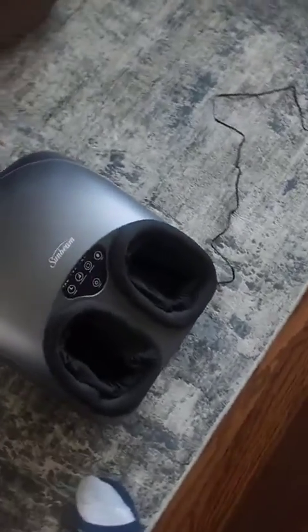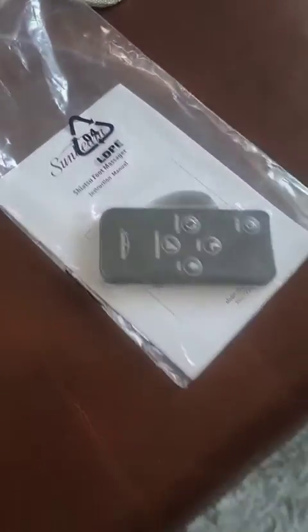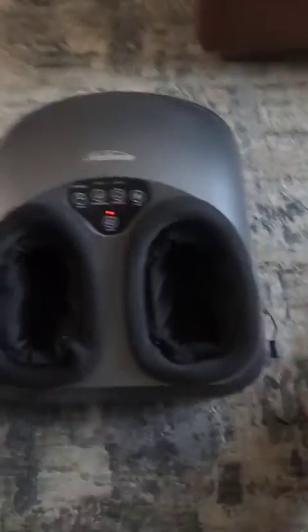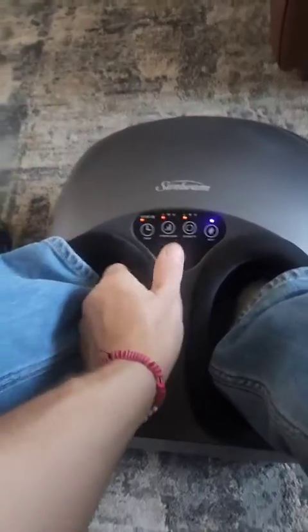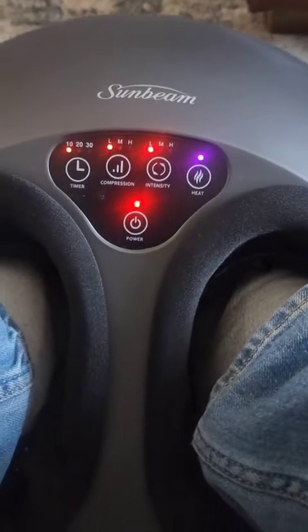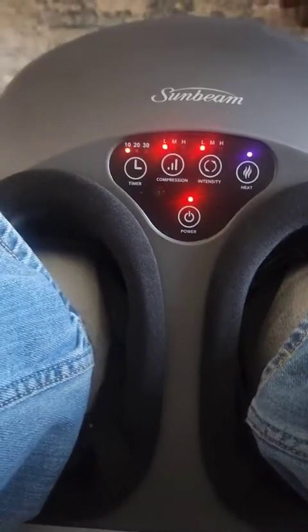So here is your review for your Sunbeam foot massager. I just had it on for a few minutes. It does come with a remote — I'll put some pictures. It has a really long cord, which is great, so I have it all the way over here and I can see my TV. Just put your feet right in and turn it on. It's got a 10-minute timer, 20-minute timer, and 30 minutes. It also has compression and intensity — you can pick those.